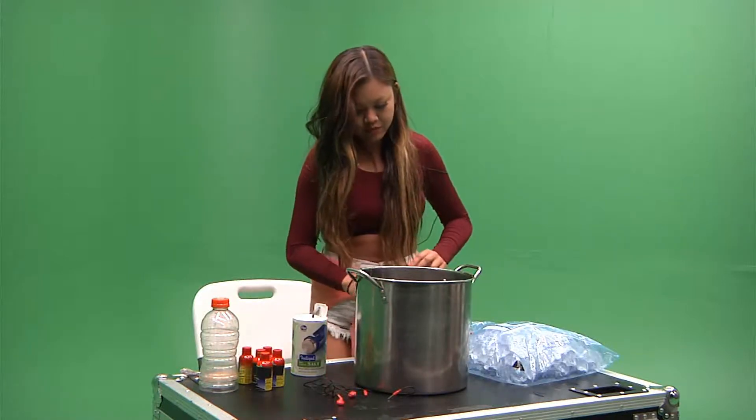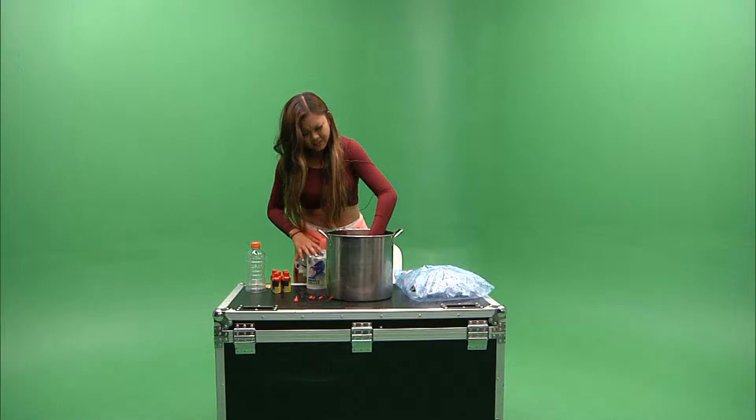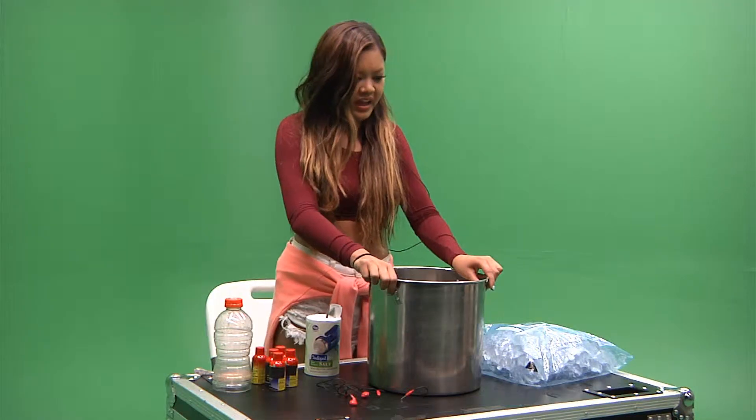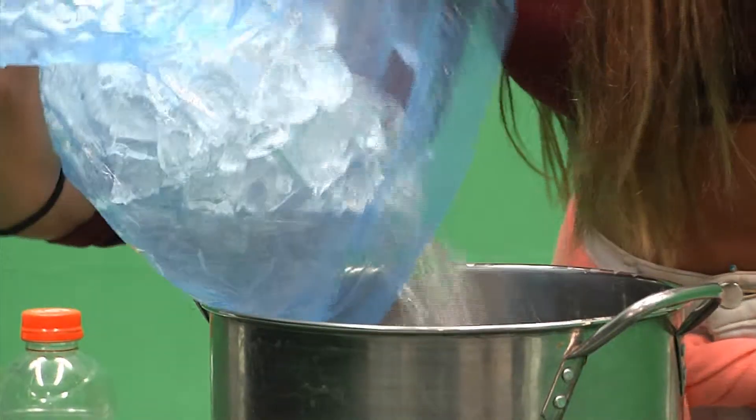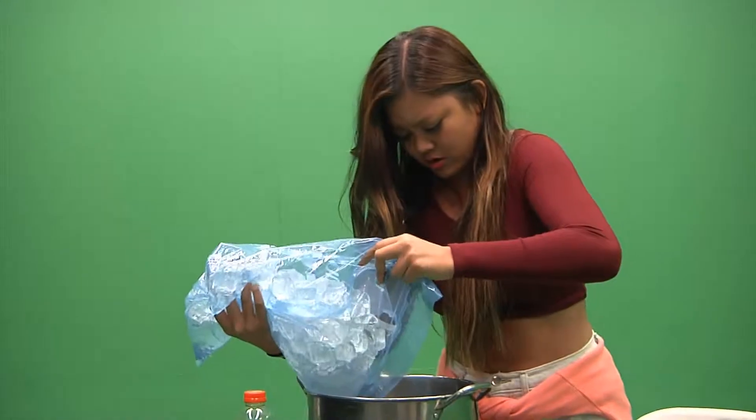I think I put the water in first, then the salt. Salt, then the ice. Should I put it on the water? What the hell? Oh yeah. Oh my God, it's so cold.